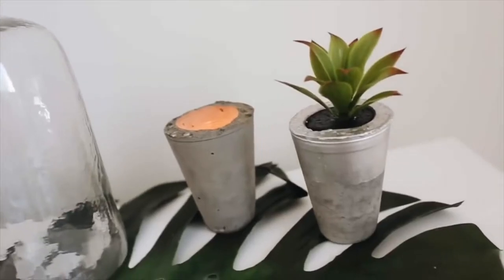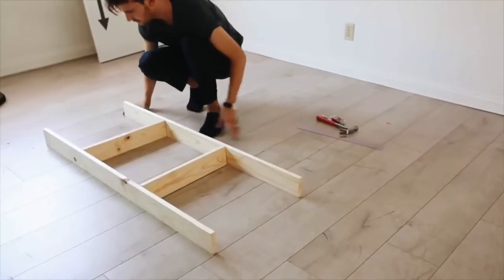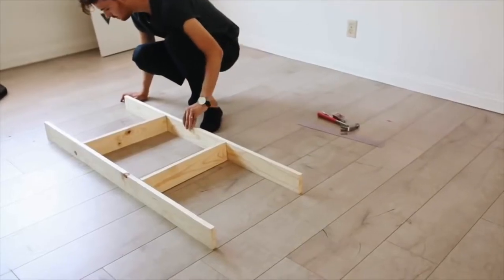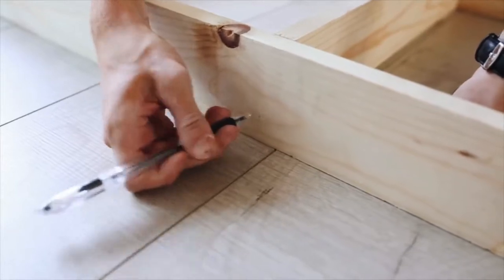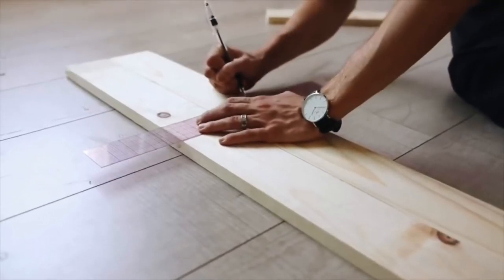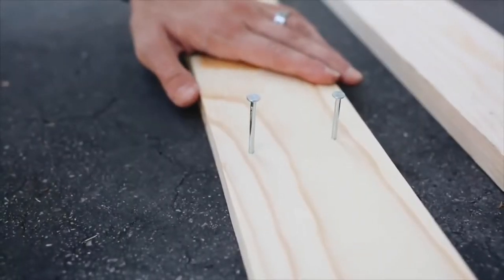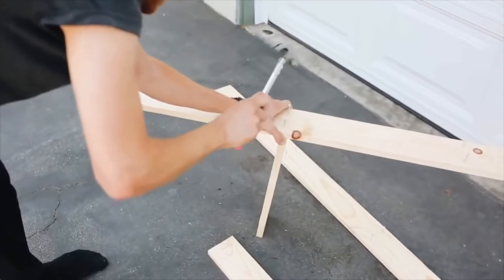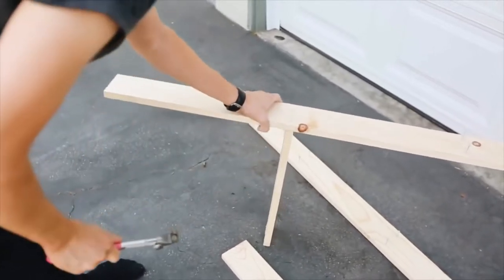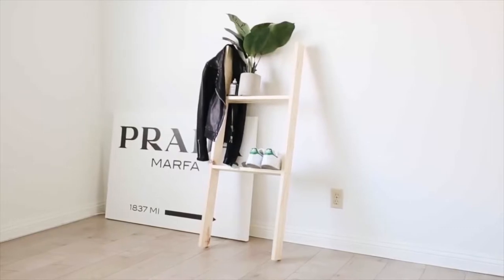Now we're getting into a bit of woodworking — two and a half years ago I was feeling ambitious. I start with two four-foot-long sections of one-by-four pine wood and mark two spots on each for shelves. I pre-hammer in the nails and nail in two 16-inch pieces of wood to create the shelf levels, building a simple leaning shelf that was super affordable. It holds some minimal items so it doesn't need to be too secure.